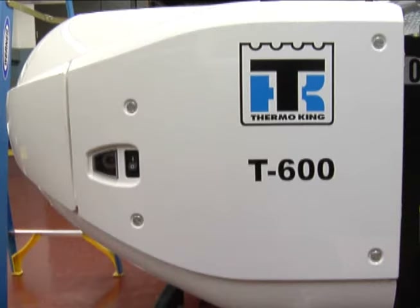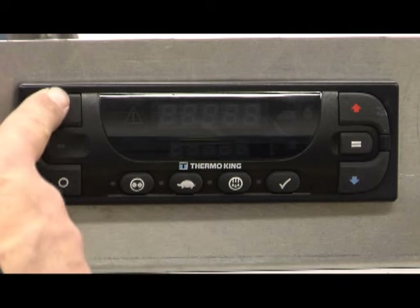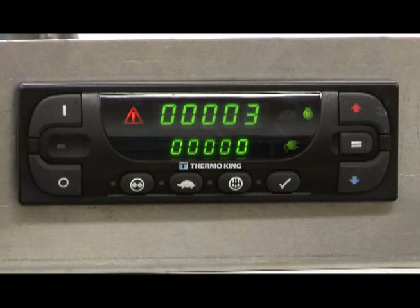To start the unit, verify that the base controller ON-OFF switch is in the ON position. Turn the unit ON by pressing the ON key and turn the unit OFF by pressing the OFF key. When the ON key is pressed, the display briefly shows dashes as the display initializes. The unit running time hour meters are shown for 30 seconds. The diesel engine run time hours and the diesel icon are shown in the upper display. If the optional electric standby feature is installed, the electric motor run time hours and the electric icon are shown in the lower display. A preheat buzzer will sound and the unit will now automatically preheat and start.